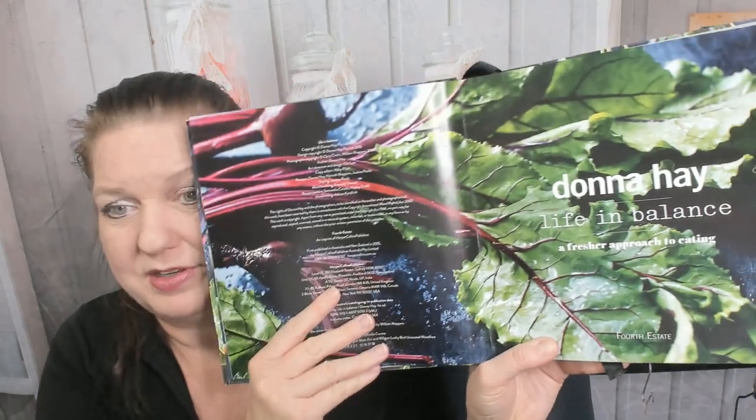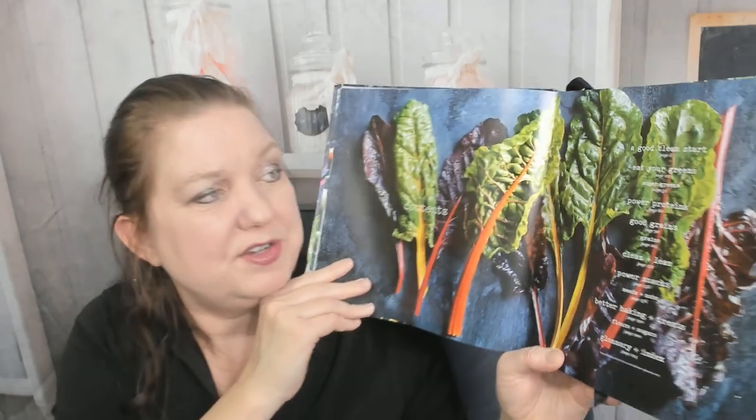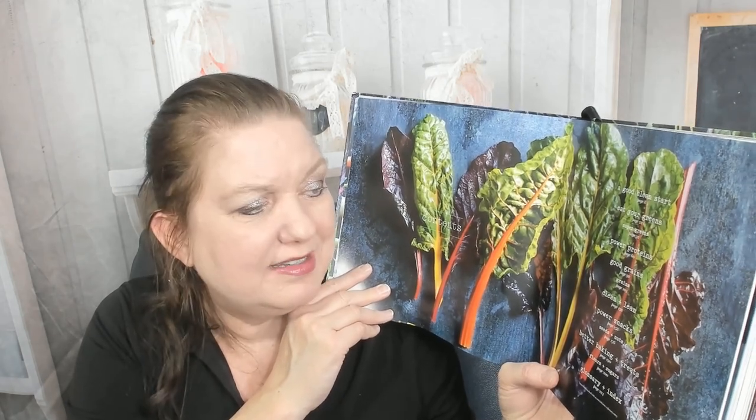It came out in 2016. It is kind of a big, wider-than-normal cookbook, so I might have trouble keeping it in the frame. Fourth Estate is the publisher. The table of contents page is beautiful: a good clean start, eat your greens, super greens, power proteins, good grains, clean and lean, power snacks, better baking and treats, flowers and sugars, etc.